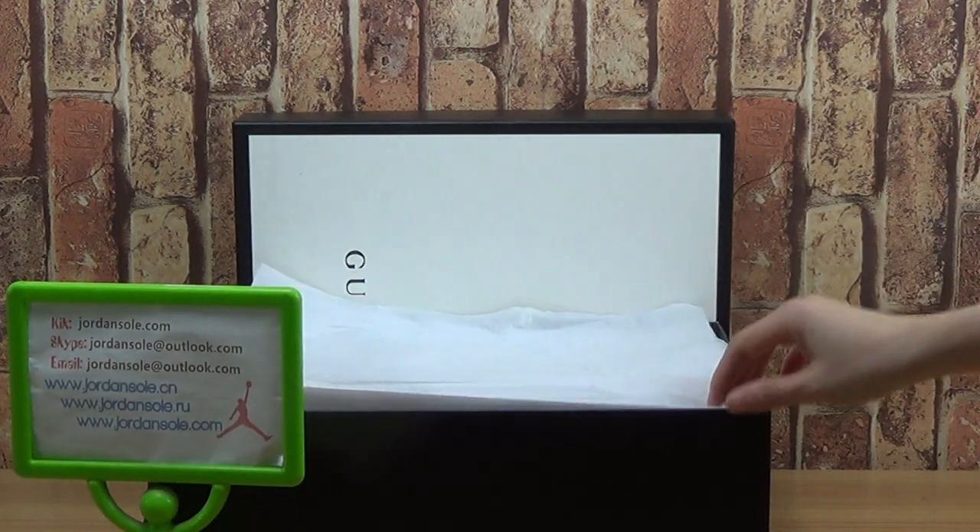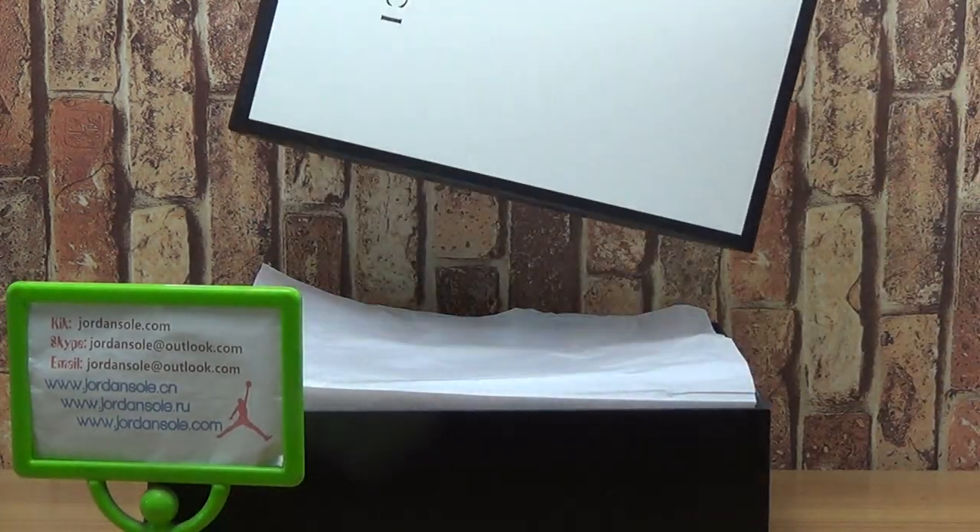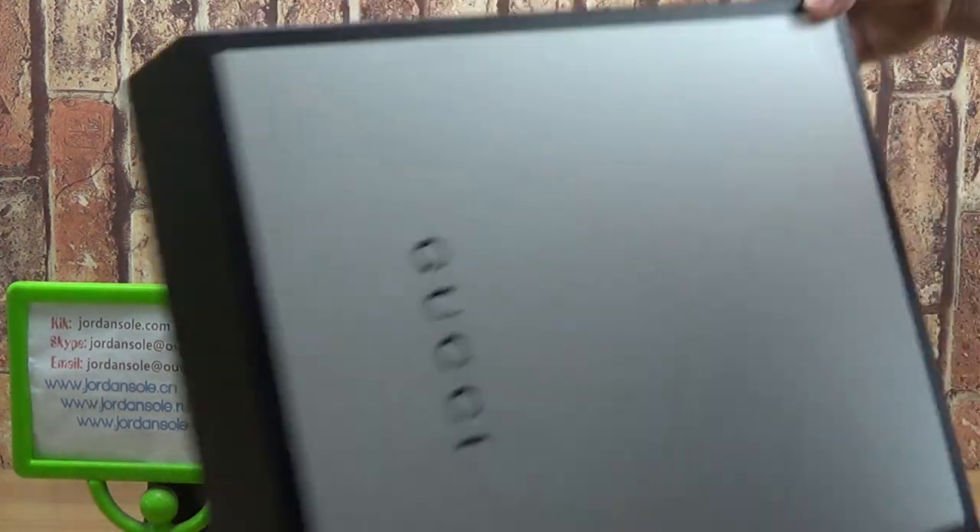Next, come to our new source: Gucci Rattan shoes. It's in the box.